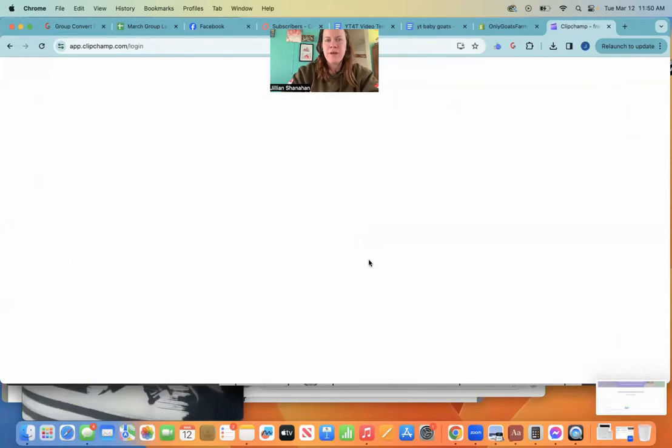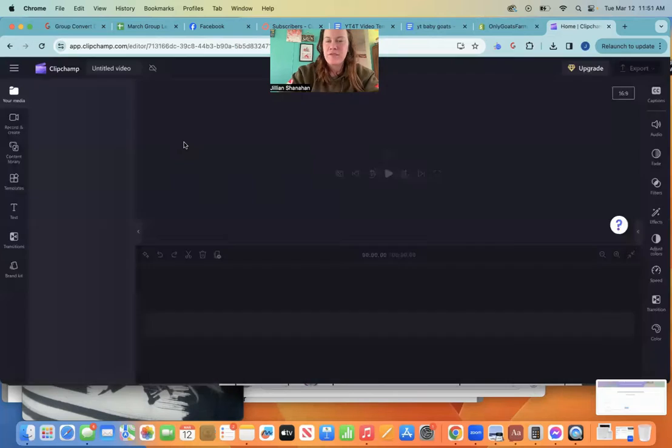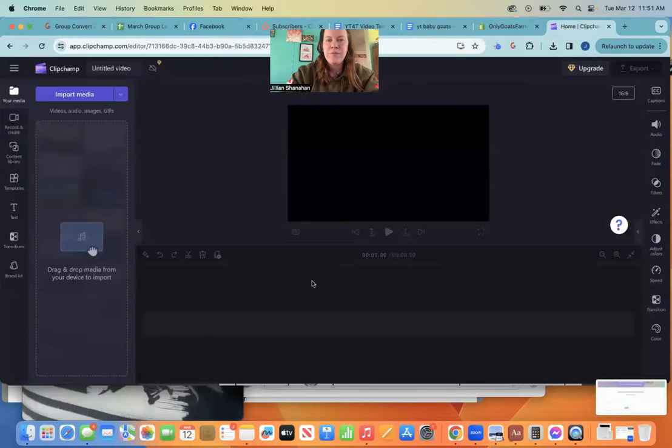You're going to go to sign up. I'm already signed up so I'm not going to show you that process, but I'm going to show you how to do it. You're going to click on 'Create New Video,' start from scratch, and this is going to allow you to create your videos.